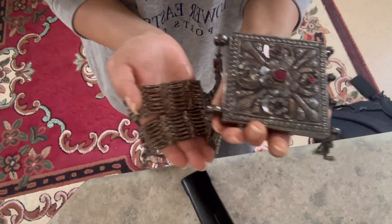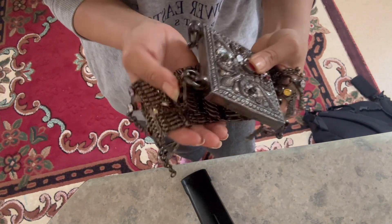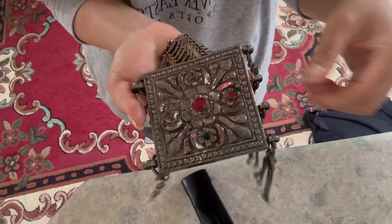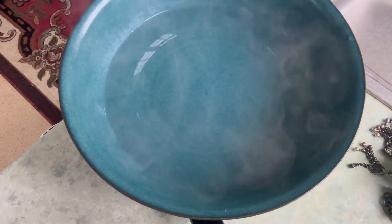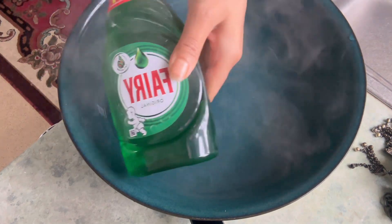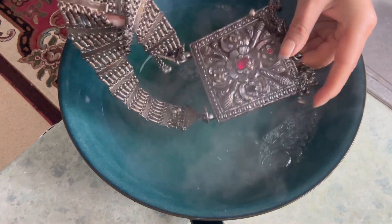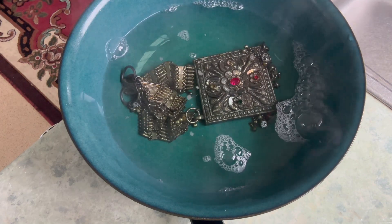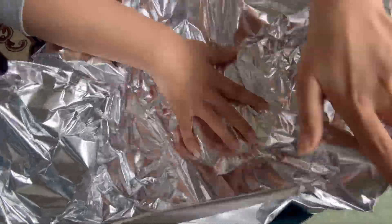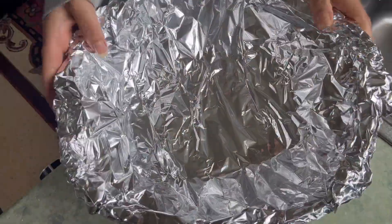Hello everyone, welcome to my channel. Today's task is to clean this silver jewelry, and I've used some instructions given by YouTubers to see whether they work or not. Initially, I'm going to use this washing liquid in hot boiling water and then soak my jewelry for at least 15 minutes. Step one is done — I don't see much difference yet.